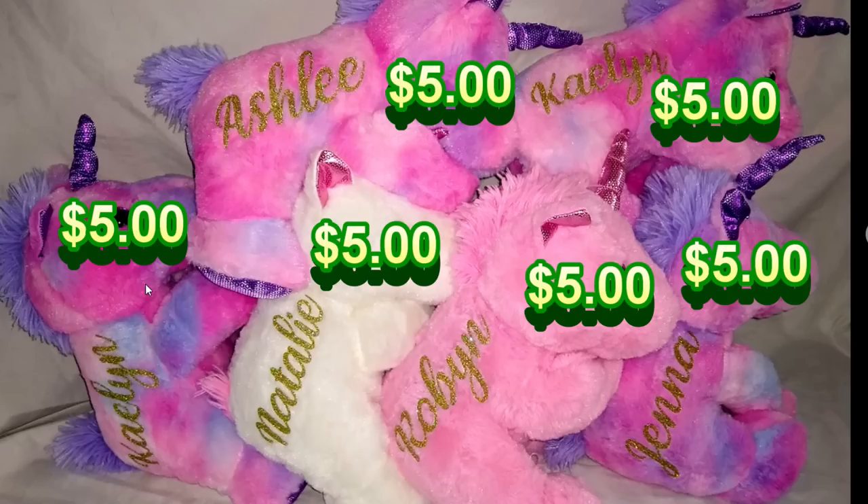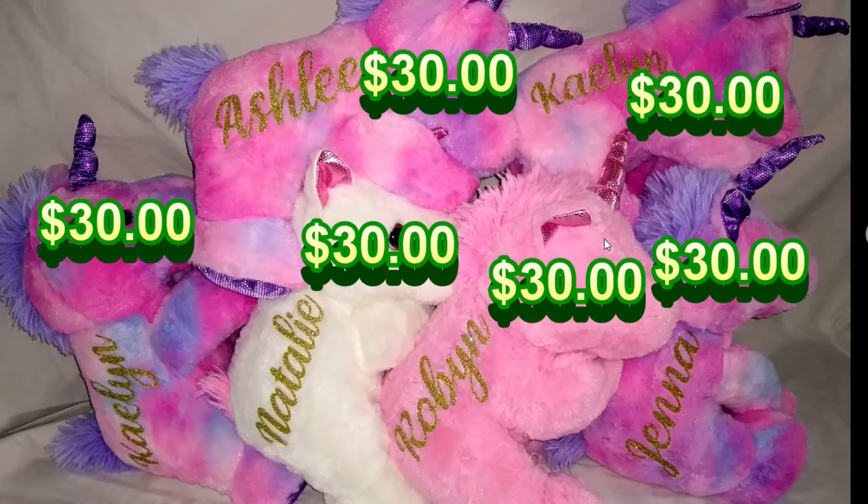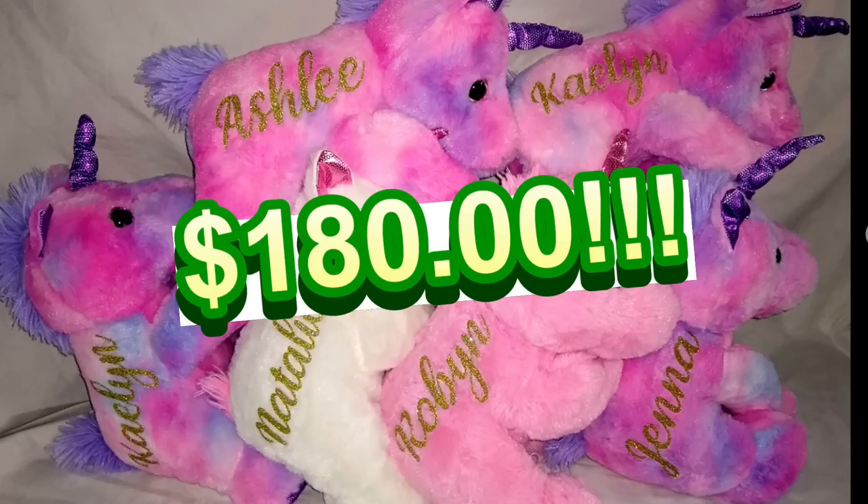I spent $30 on all these unicorns and then I flipped them for $30, $6, $9, $12, $15, $80. $180 for this first batch of unicorns.